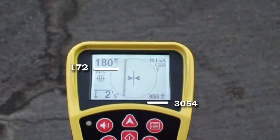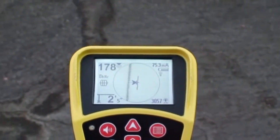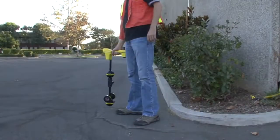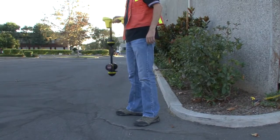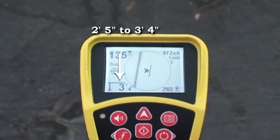These two readings agree with each other and with the guidance arrows, which means we have three independent readings that are in substantial agreement with each other. As a final check, we'll lift the receiver by a foot or so to see if the depth increases by the same amount, which it does.